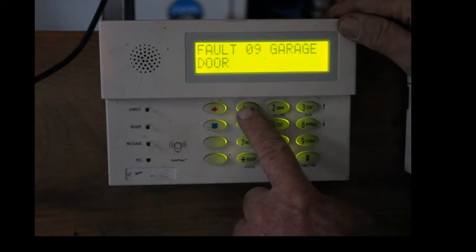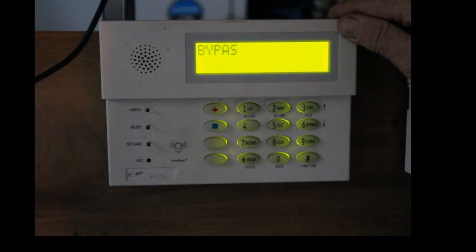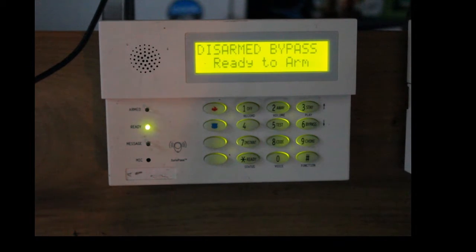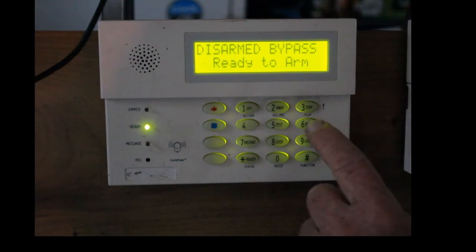So if you want to bypass it again, you hit your master code — 1, 2, 3, 4 — then 6, and then 09. And that bypasses the zone. So the next time you arm it and then disarm it, it automatically un-bypasses.